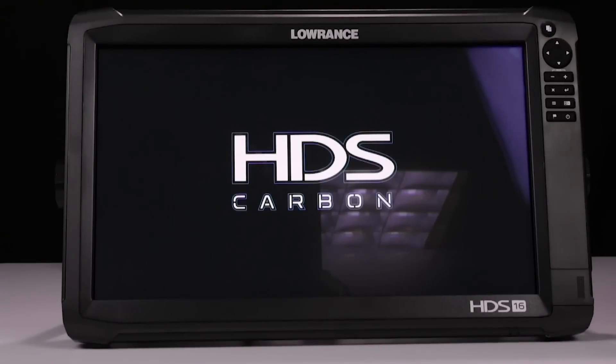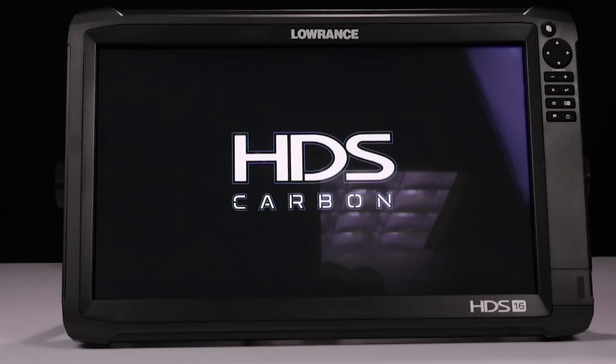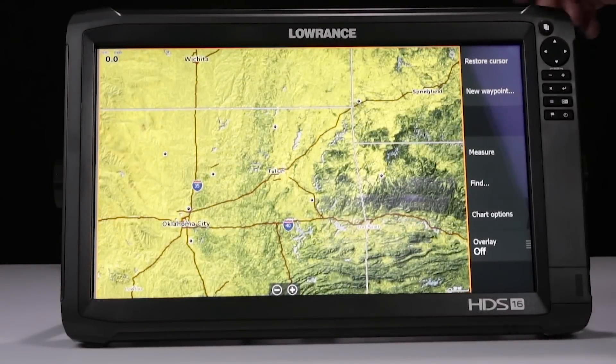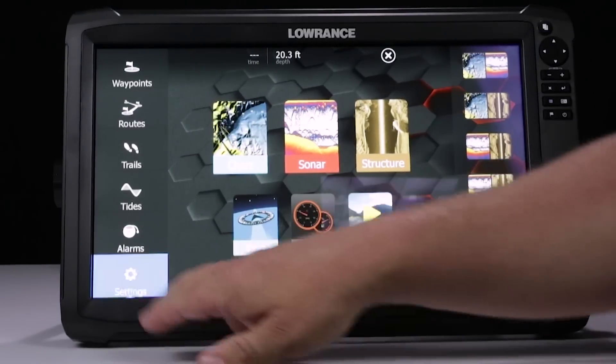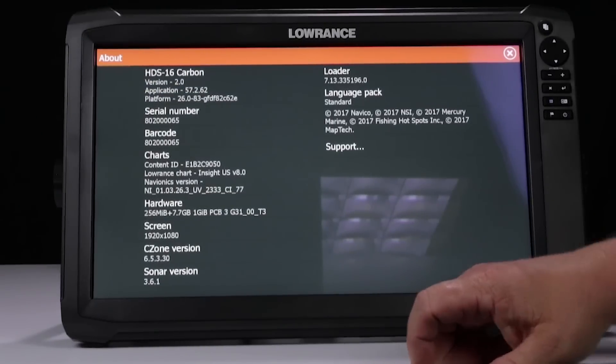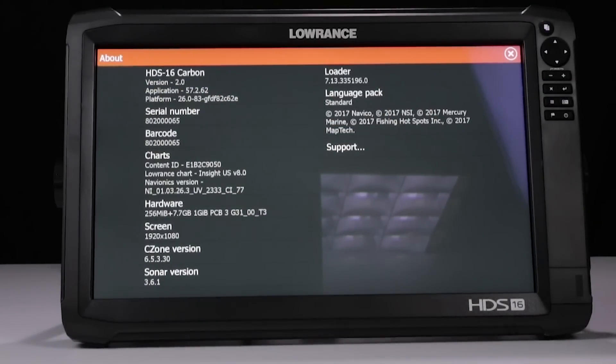Now that the update's complete, you can see the unit is rebooting. Our unit's rebooted — we're going to go ahead and hit the accept screen. And now we're back. If we press the pages button, come over to settings, go to the about screen. As you can see, we now have the version 2.0 software in this Carbon unit. We'll see you next time. Bye.